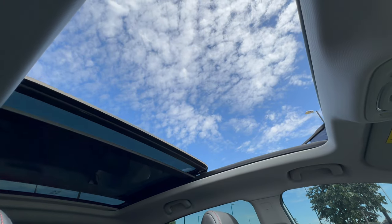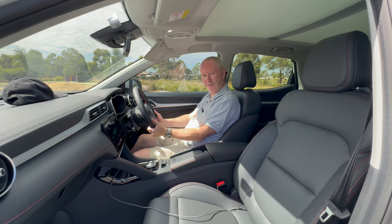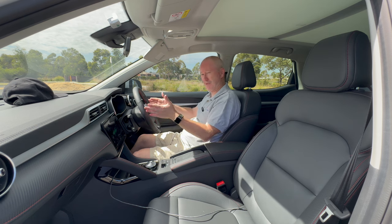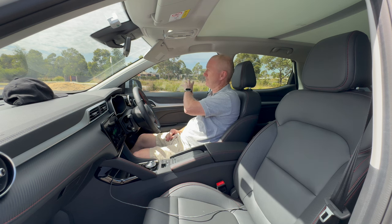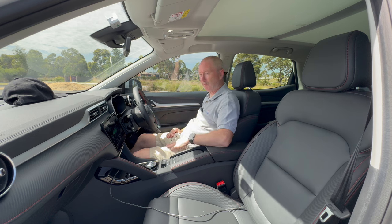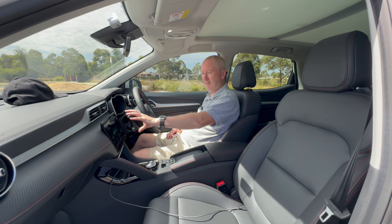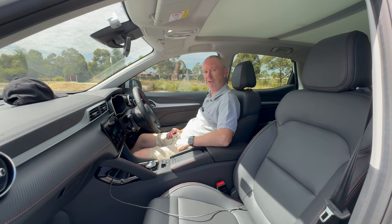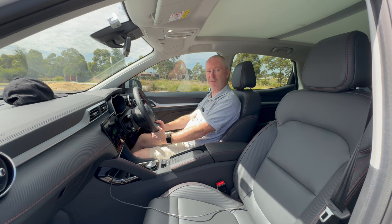In terms of driver comfort, the ZS EV offers a quite nice seating position — the steering wheel is dead straight in front of you, not offset. The view out is pretty decent with good-sized side windows, and you sit slightly higher than in something like a Volkswagen Golf, giving you an elevated driving position. The dashboard ahead is nice and clear, and the big centre screen is positioned so you don't have to take your eyes too far off the road.